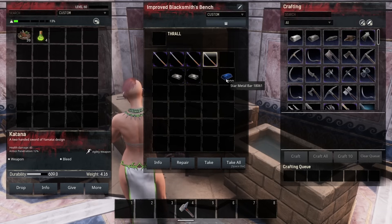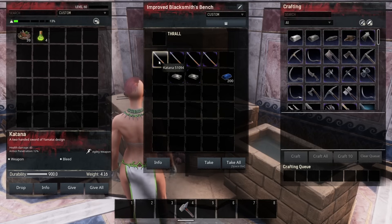You'll notice I don't have a thrall on here — you don't have to have a thrall on the bench for this to work the same way. We know that the durability should be 900. This particular katana has been used down to 693 durability.